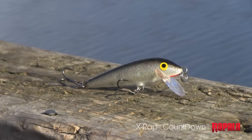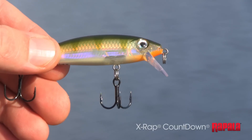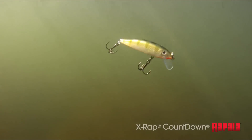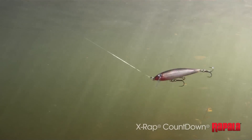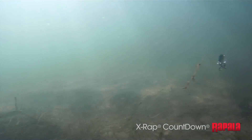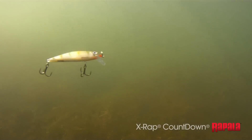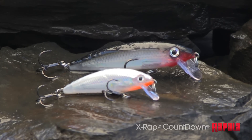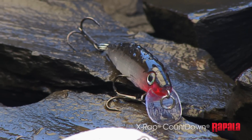Jump ahead 50 years and meet the X-Rap Countdown. Modern construction processes ensure the consistent sink rate, and the X-Rap's extreme attitude ensures more fish in your boat. The strong rolling action, incredible X-Rap finishes, and countdown technique make this one of your must-have baits — the X-Rap Countdown from Rapala.